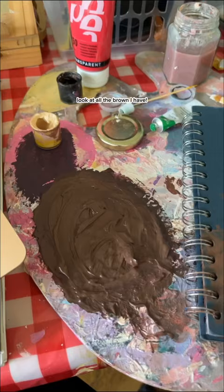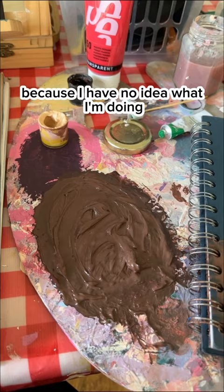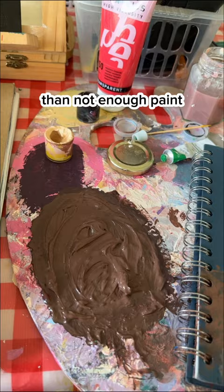Look at all the brown I have. I always make loads of paint by accident because I have no idea what I'm doing. My method of paint mixing is just putting loads of colours until it looks okay. Better too much paint than not enough paint.